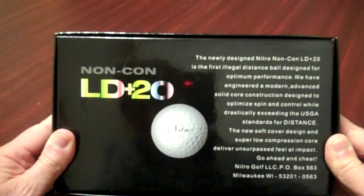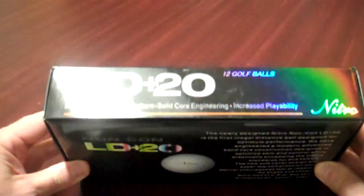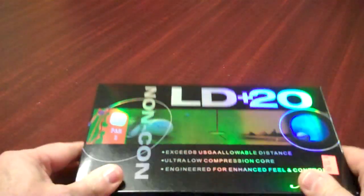Go ahead and cheat, Nitro Golf. You know, they say if you ain't long, you're short.